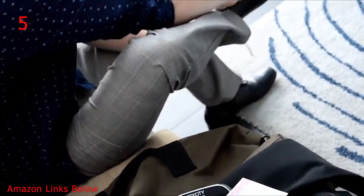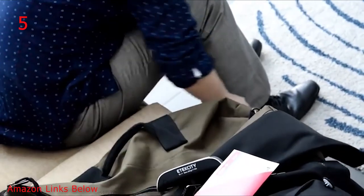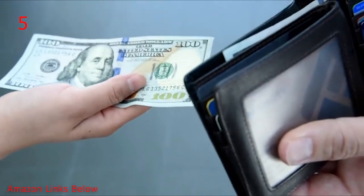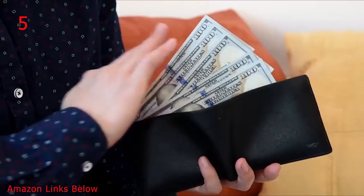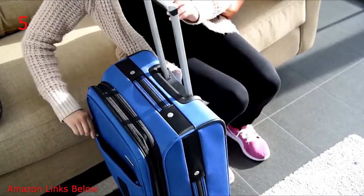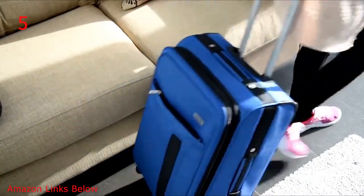Effortlessly measure the weight of your luggage before you ever reach the airlines, saving you an average of $50 to $200 of unexpected overweight luggage fees. It's the perfect addition to your itinerary for happy travels.